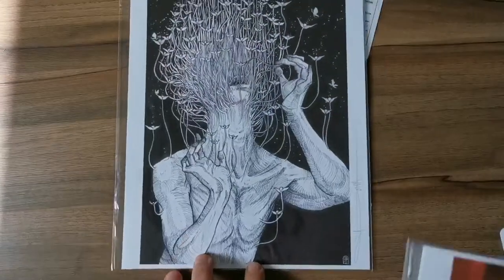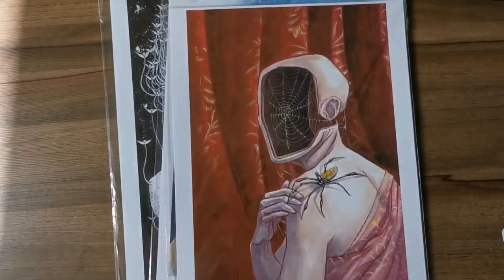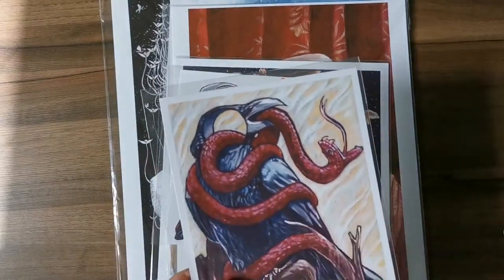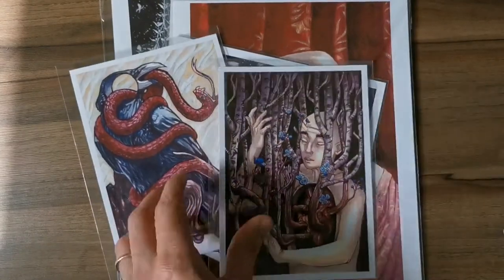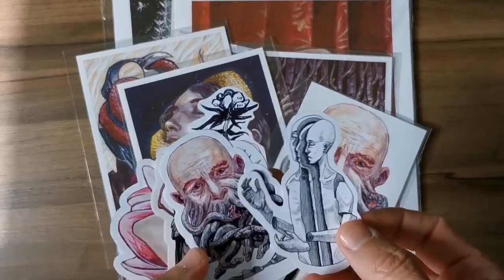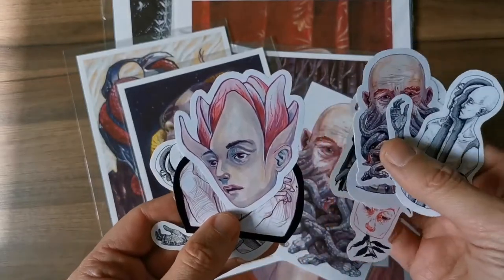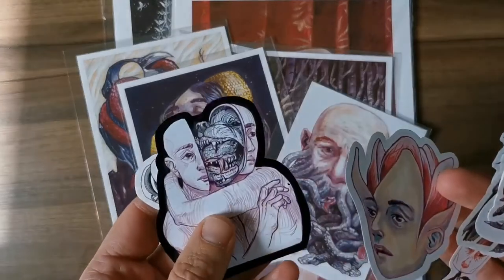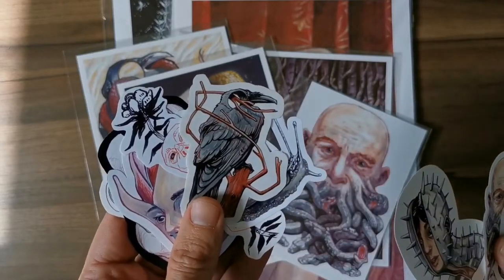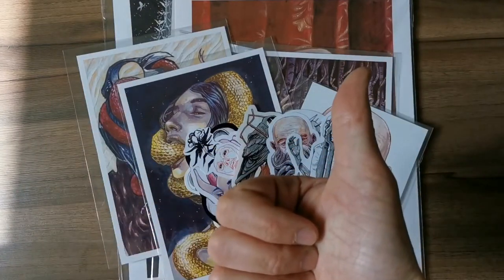The prints are really awesome. She works with acrylics, watercolors, ink, and pencils. She does some dark art — I love the vibe — like meditation, nature, creatures, and some spooky stuff too. Check her YouTube channel to see all the process behind it. Links below, cheers, thank you Miriam.